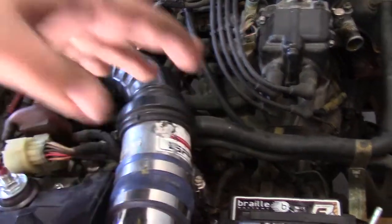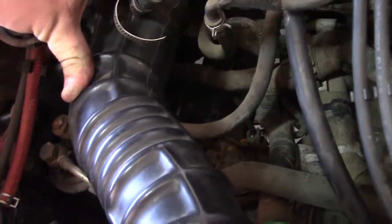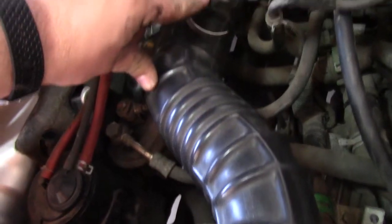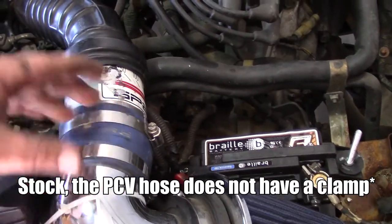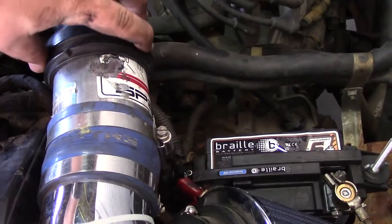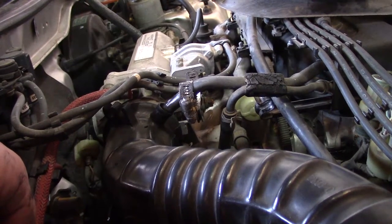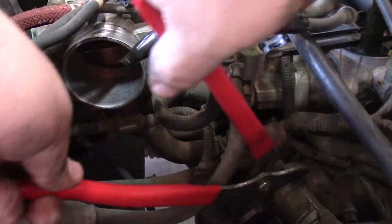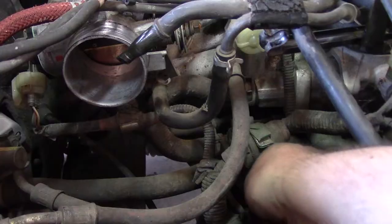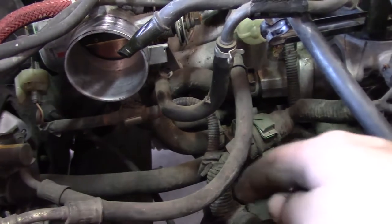One thing to consider is removing the intake, which will help access that hose. It's just a clamp up here, a clamp for the PCV system, and if you have a stock air box there's a little spring clip to separate that portion. With the intake out there's a lot more room to work with, and we can get the lower radiator hose to break free.